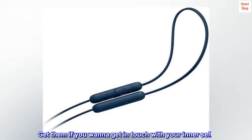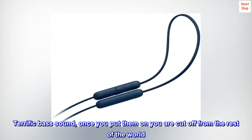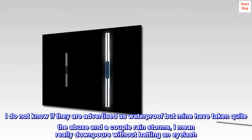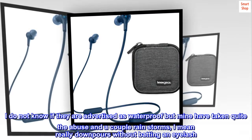Top reviews from the United States. Get them if you want to get in touch with your inner self. Terrific bass sound. Once you put them on you are cut off from the rest of the world. I do not know if they are advertised as waterproof but mine have taken quite the abuse and a couple rainstorms — really downpours — without batting an eyelash.